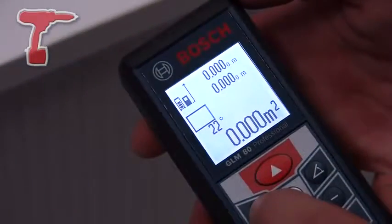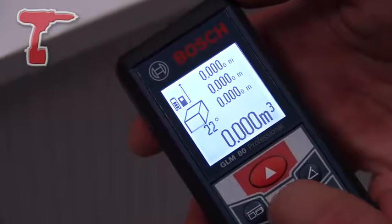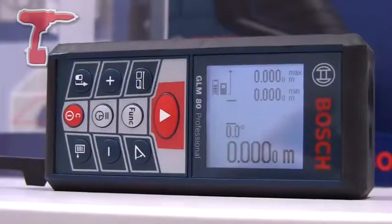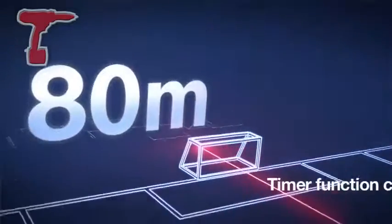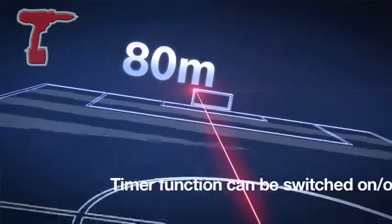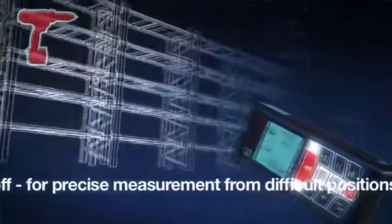Wall area measurement means you only have to measure the ceiling height once — continue to measure walls and it will total the wall area automatically. It will measure tilts and angles. It has a timer function for use on a tripod, and also a memory plus and memory minus calculator with up to 20 memory presets.